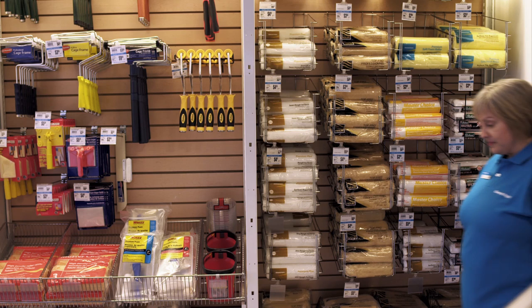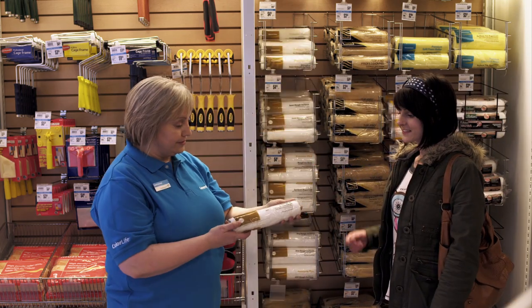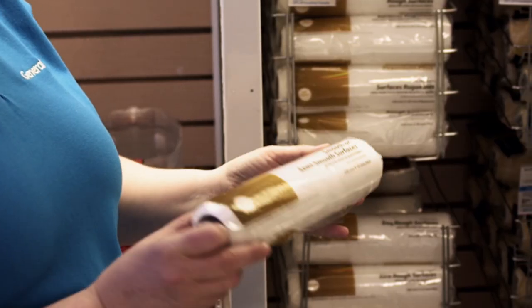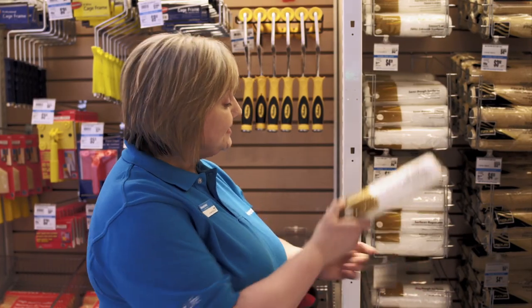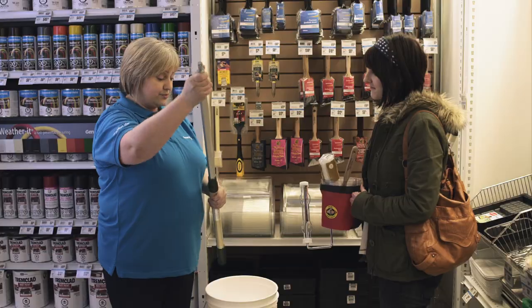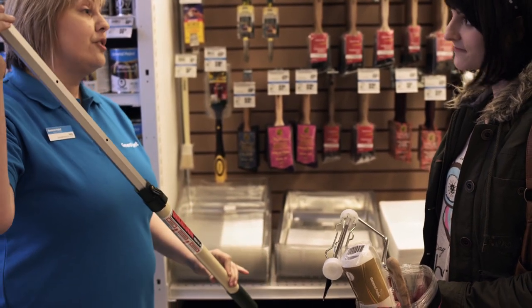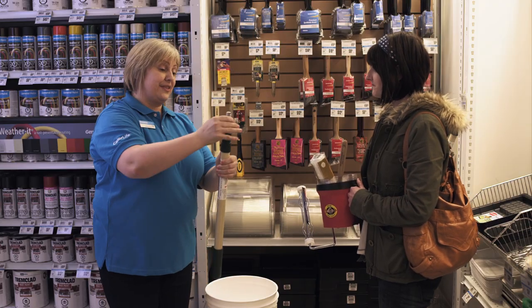You're going to need more than brushes for those wide open areas. Remember what Carla taught us about rollers? They also come in a variety of sizes and materials. Carla picked out a 10mm, semi-smooth, lint-free roller for your project. You won't find excess lint on the wall or in the paint with this one! Carla also recommended an extension pole — it's much safer and quicker than your old-fashioned ladder, and much easier on your back.